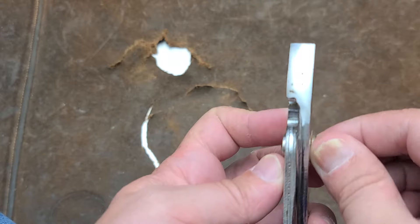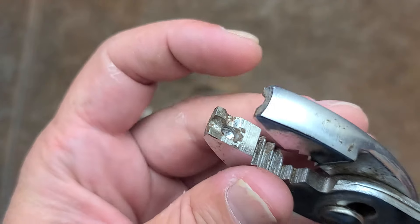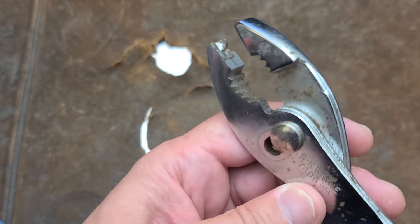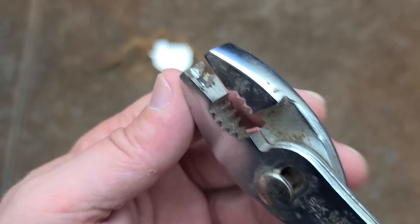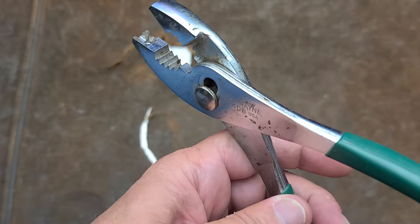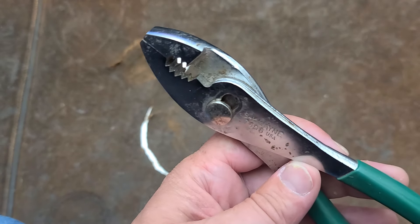I just wanted to show these — I thought this was just kind of an interesting set. I've certainly seen and talked about wire hose clamp pliers, even slip joint ones, but never ones that are actually this innovative, where they're a combination tool — you can perform more than one operation with the same tool.